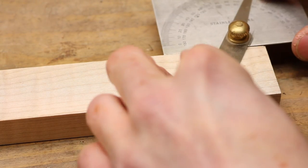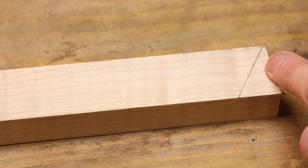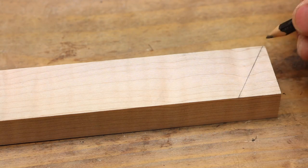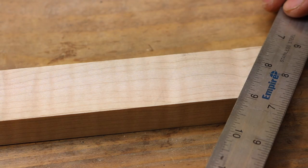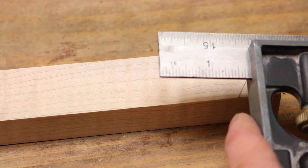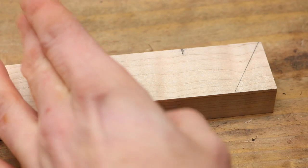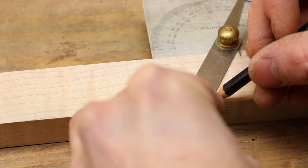We'll take our angle finder set at 30 degrees and draw a line. From that line we're going to measure from this point to this point — that gives us approximately an inch and three quarters. So we'll set our tri-square just under an inch and three quarters, put it to the edge, make a mark, and take our protractor to make our other line.